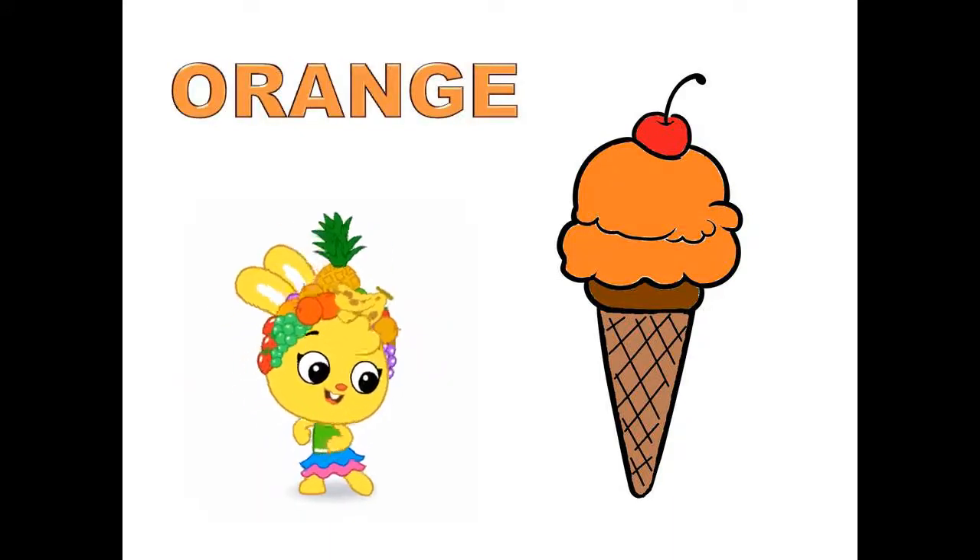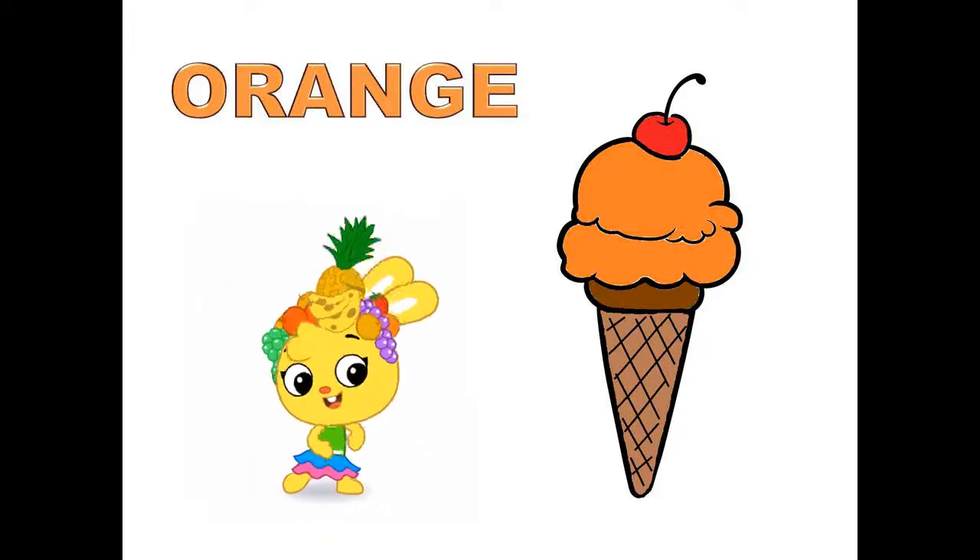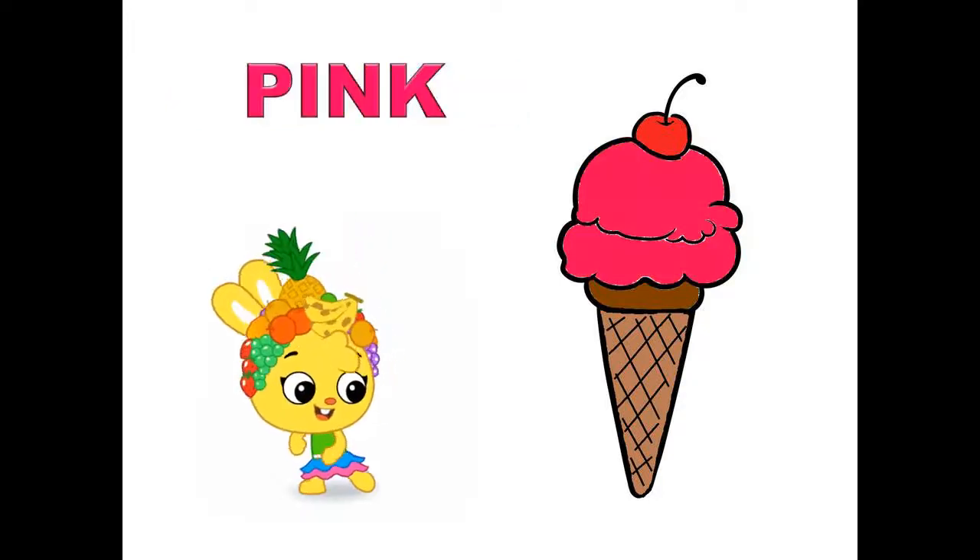Orange, orange color ice cream. Pink, pink color ice cream.